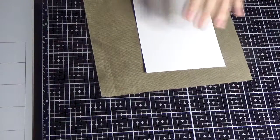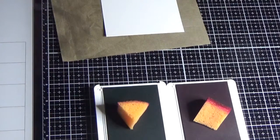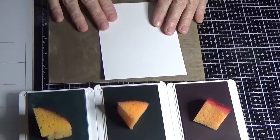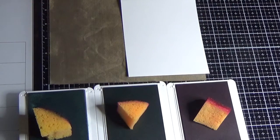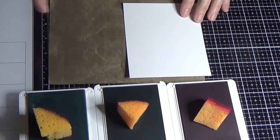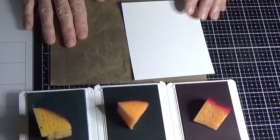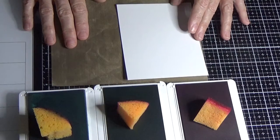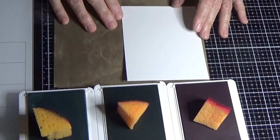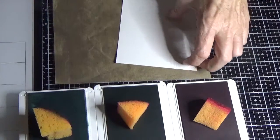I'm going to be using Lovely Lipstick, Call Me Clover, and Pool Party ink pads. Another tip: whenever I do this technique I always cut myself two pieces of glossy cardstock and sponge both at the same time. The reason is it's very easy to make a mistake when cutting, and it will be literally impossible to reinvent the exact color schemes you've used.